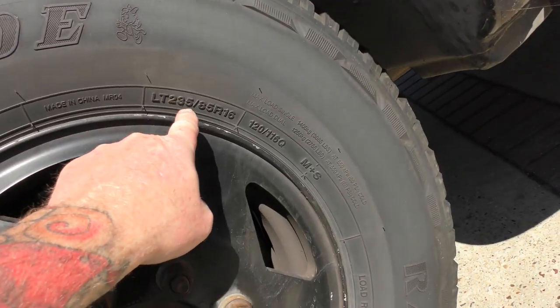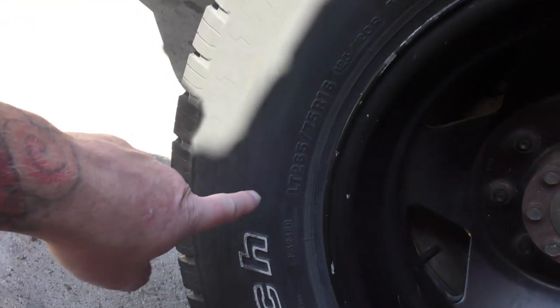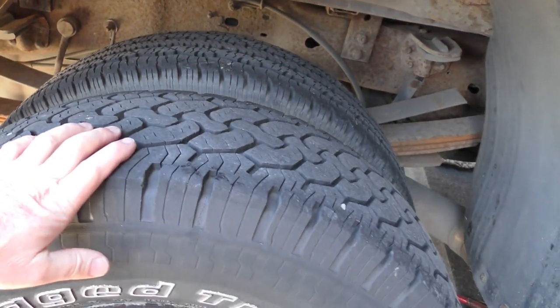I just want to show you: 235, 85, 16 — and they're all around. I didn't know you'd get so many different brand tyres. Then you come here: 265 by 75 by 16, and they're both the same size but they're different tread. I hate it. These are gonna go on the front.